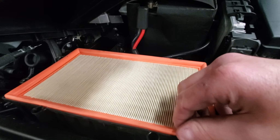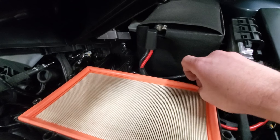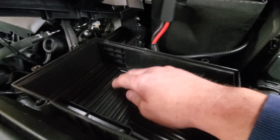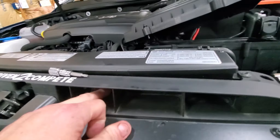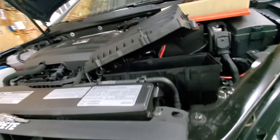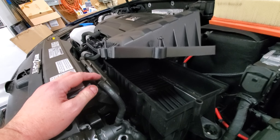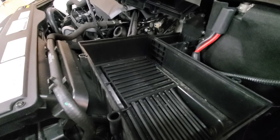A lot of guys in the forums talk about keeping the stock intake because it's not that restrictive, and they talk about breaking out these tabs and opening up certain areas. I've thought about it, but I believe more than anything — and partly because it looks cooler — I'm going to put an aftermarket intake on it at some point and tune it. For right now, it's cool to know that hasn't been modified in any way.